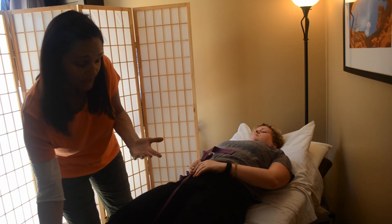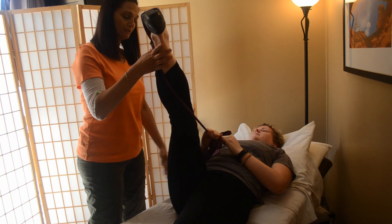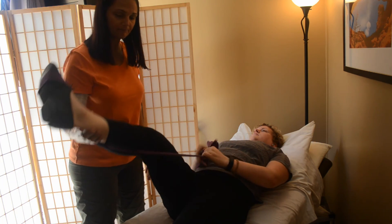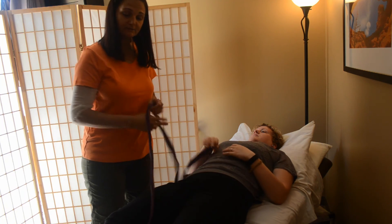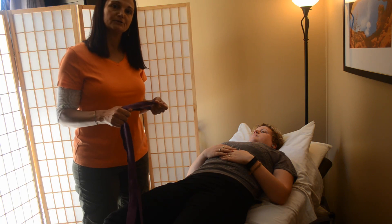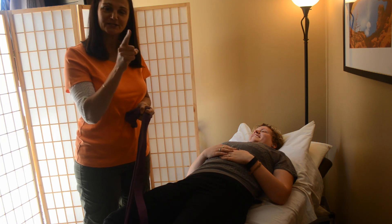Also, if you have lymphatic buildup, doing the two-second pumping can help pump the lymph nodes at the groin, so that can be beneficial as well. Then it's good to just lay and relax for a minute, slowly breathing, to allow the body to accommodate before moving on to the other side. Thank you for joining us, and don't forget to stretch your hamstrings — have a great day!